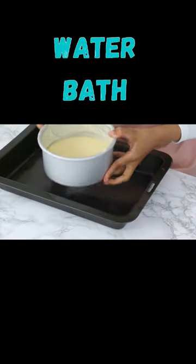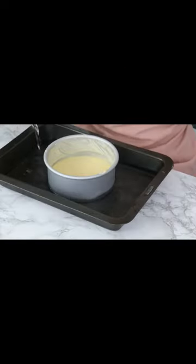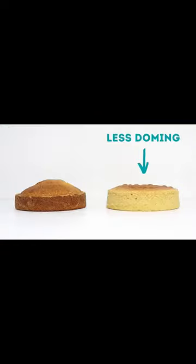Lastly is using a water bath. Place your cake tin in a tray, fill it with some cold water about a third of the way up the sides of your cake tin, and bake as normal — and here is the result of that.